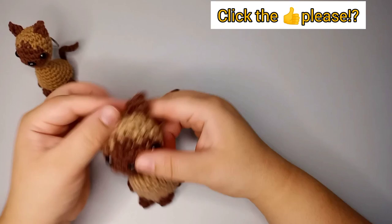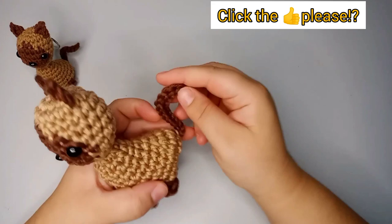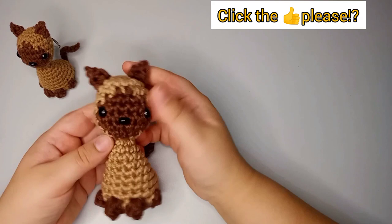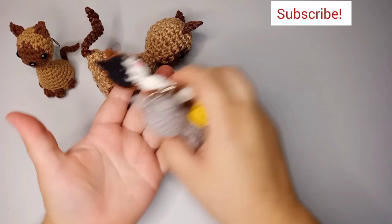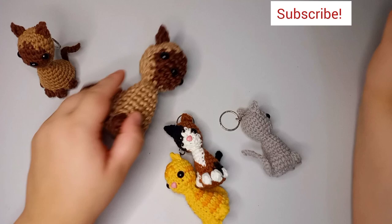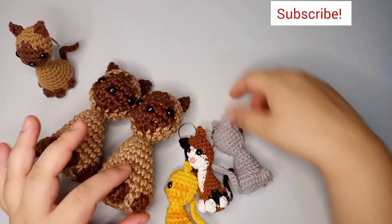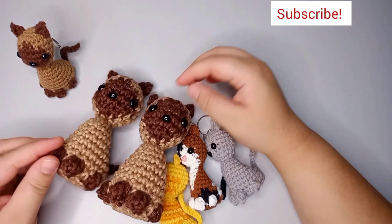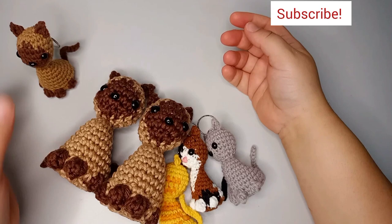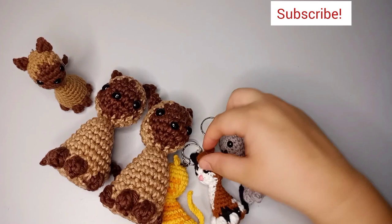Do a half double crochet, chain two, slip stitch on the first chain, then another half double crochet through the loop, then a slip stitch. Cut and pull the yarn through the hole, tie two knots, and hide the yarn inside the head. Repeat for the second ear. You can fold the tail up and it stays. If you like this pattern give it a thumbs up, check out the keychain playlist, and tag me on Instagram or TikTok — I'm from Brazil and love seeing my patterns around the world!